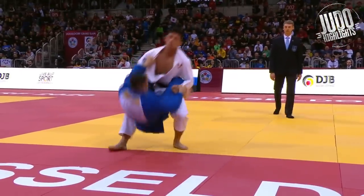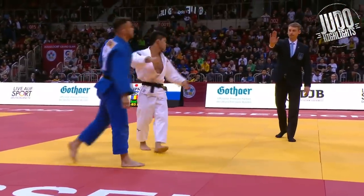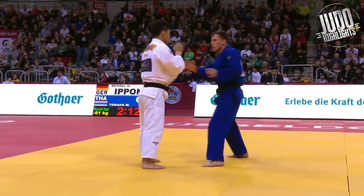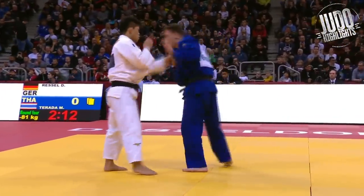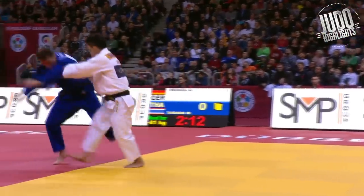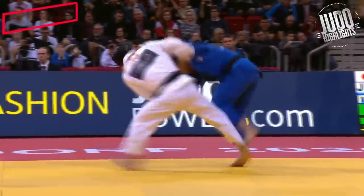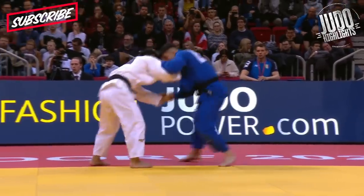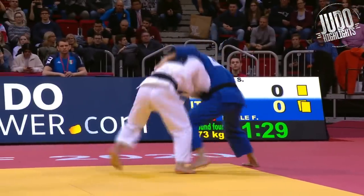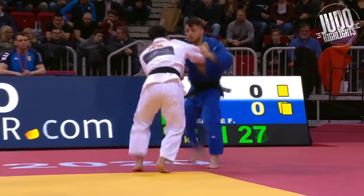He's pulling people up in a way that kind of makes them look like they're going to get a shido. He almost never drops down to the ground in a way that warrants a shido against him. Look at these defensive tactics — pushing people outside the tatami, defending the uchimata perfectly, and then always staying in the center of the tatami, forcing people to the outside.